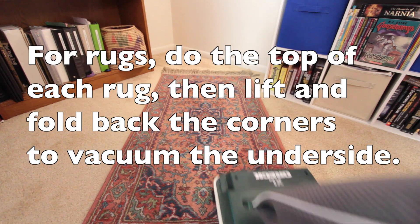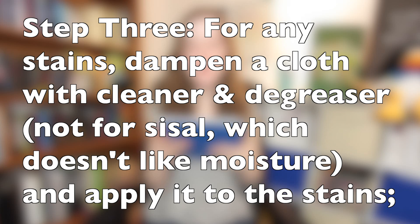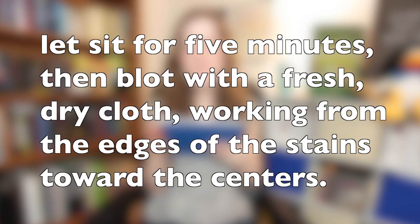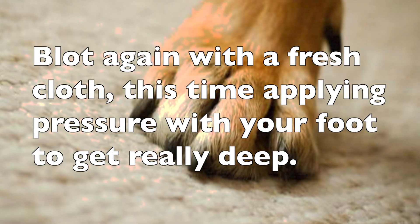For rugs, do the top of each rug, then lift and fold back the corners to vacuum the underside. Step three: for any stains, dampen a cloth with cleaner and degreaser and apply it to the stains. Let sit for five minutes, then blot with a fresh dry cloth, working from the edges of the stains towards the centers. Blot again with a fresh cloth, this time applying pressure with your foot to get really deep. Step four: use a hairdryer set on high to dry each spot. Open the windows to finish the job.